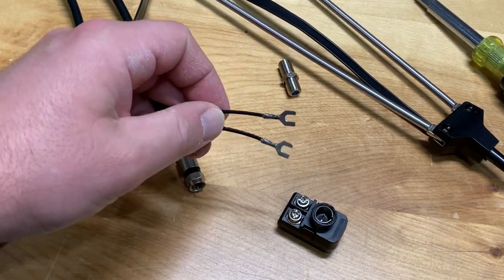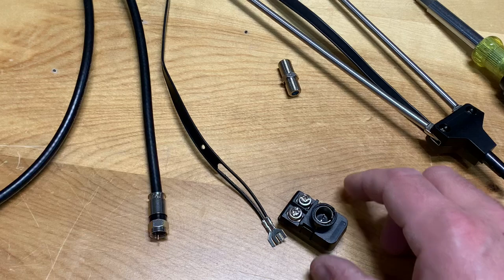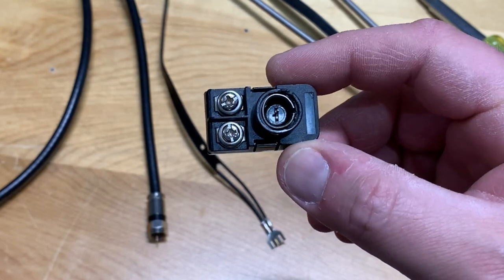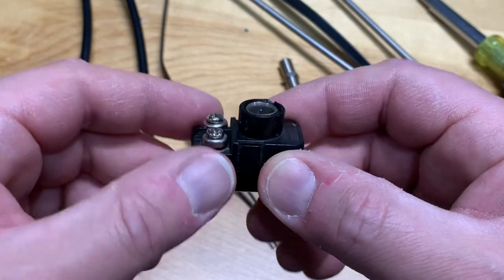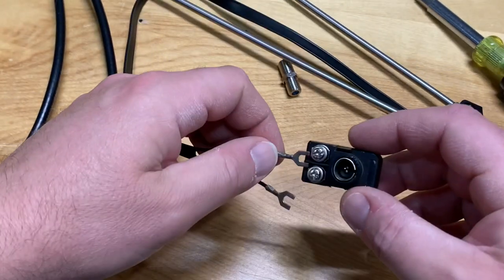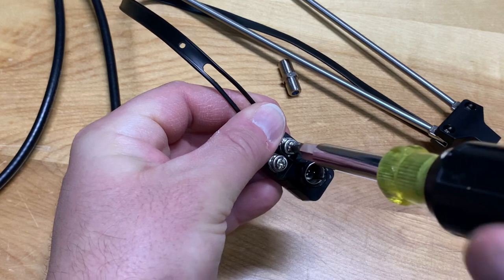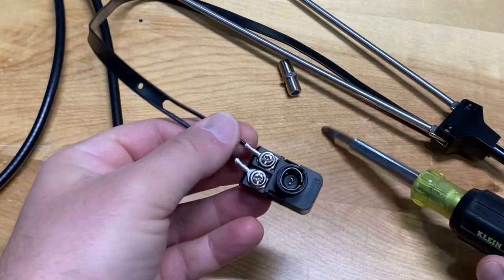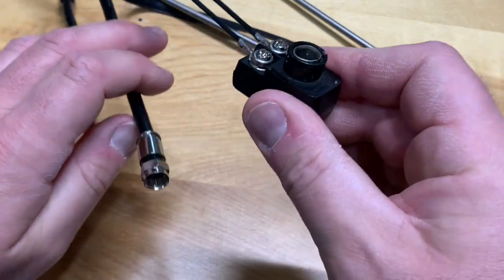The first problem we have to solve is matching up this old twin lead wire to a piece of modern-day coax cable. To do that we're going to use this matching transformer. I happen to have one laying around already, but you can buy these at local hardware stores for usually a couple of bucks. They allow you to connect your twin lead terminals to these screws, and it converts to a 75 ohm RF connector that you can match up to a piece of coax cable. All we have to do is install our twin lead terminals under these screws — just like that.